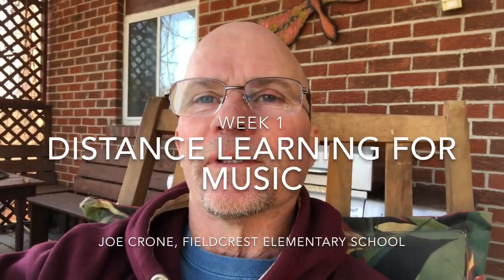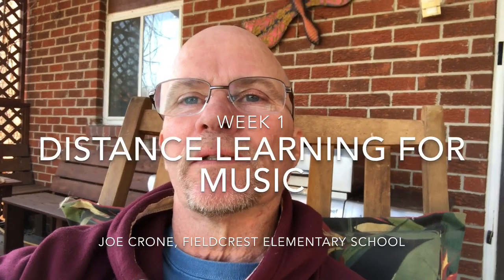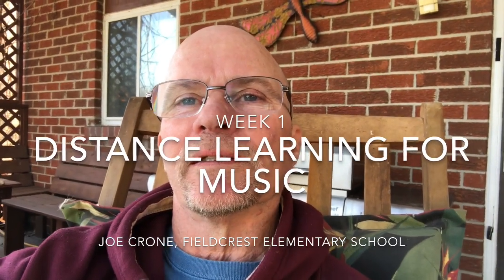Hi boys and girls, I really miss you. I miss teaching music to you, I miss singing and playing and just being with you. So welcome to homeschooling week one. This video is going to show you what you can do to continue to make music.